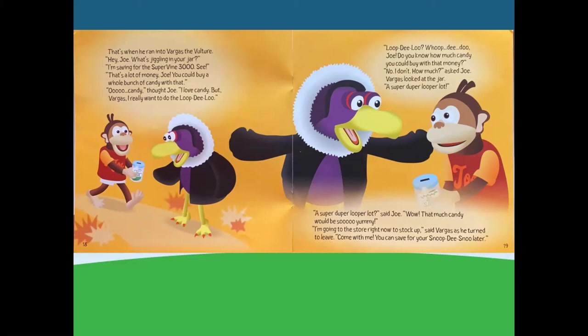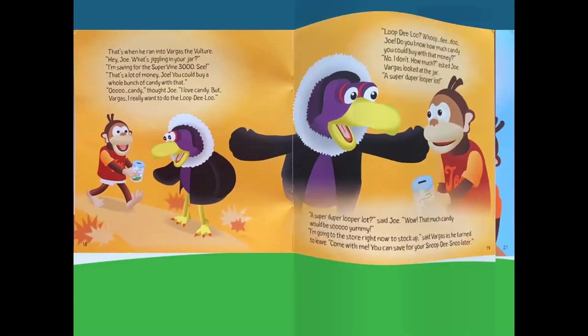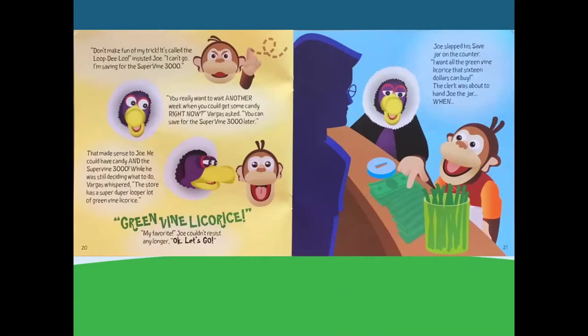I'm going to the store right now to stock up, said Vargas, as he turned to leave. Come with me! You can save for your snoop-de-snoo later. Don't make fun of my trick — it's called the loop-de-loo, insisted Joe. I can't go. I'm saving for the Supervine 3000. You really want to wait another week when you could get some candy right now? Vargas asked. You can save for the Supervine later.